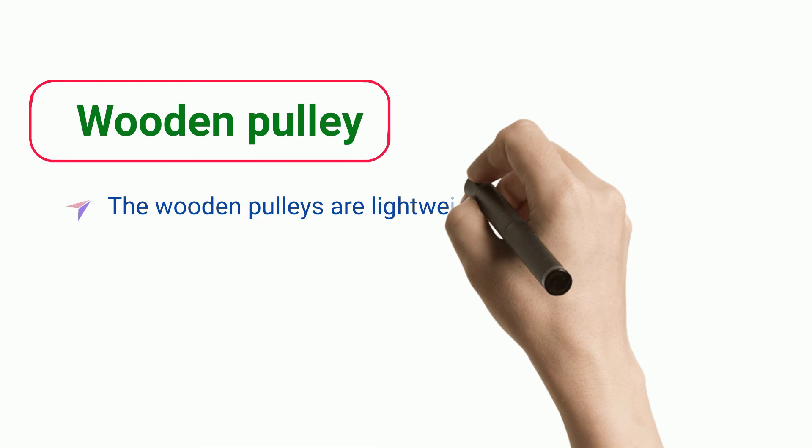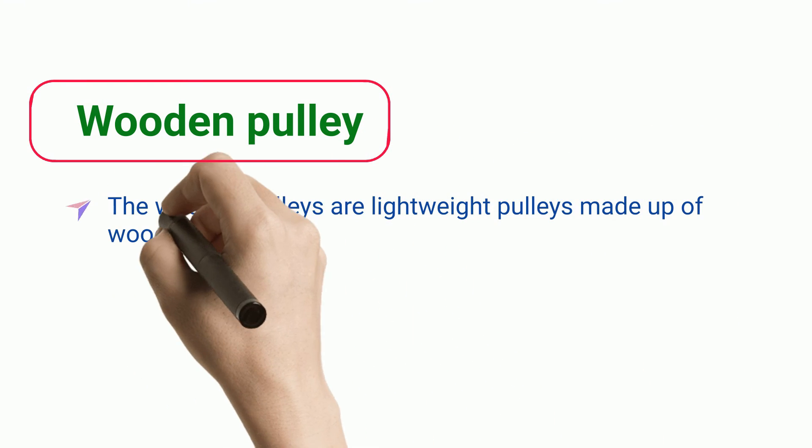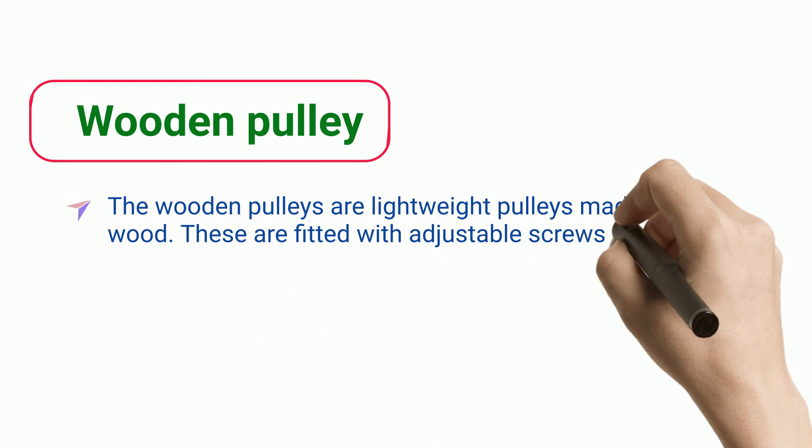Wooden Pulley. The wooden pulleys are lightweight pulleys made up of wood. These are fitted with adjustable screws to reduce friction.